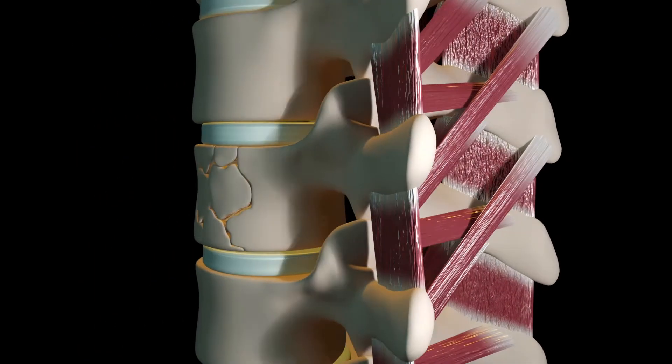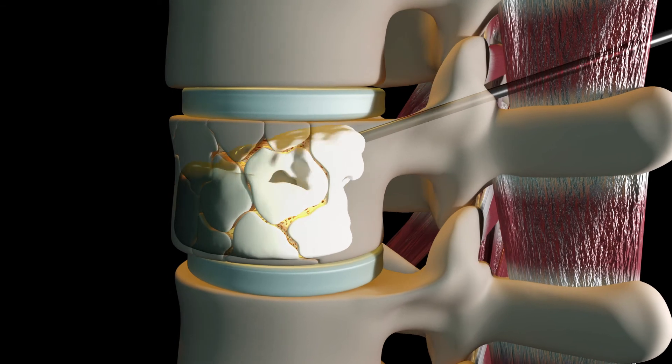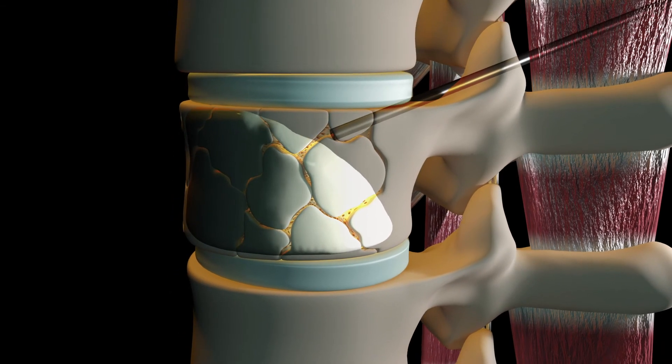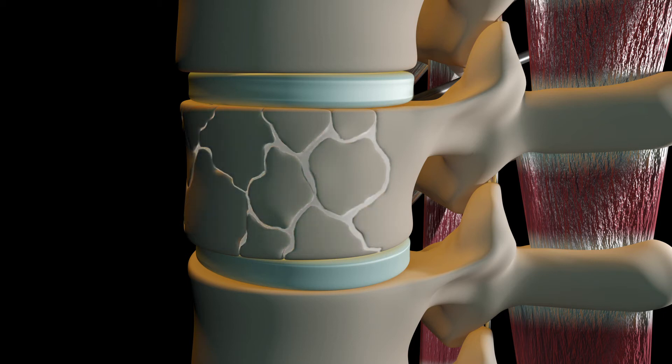As the cement goes in, it's got a space to expand already, and as that cement flows into the void that was created with the balloon, it begins to fill all of the little areas where the fracture is and fill in the bony matrix from the inside. No part of the cement makes it on the outside of the bone — it all stays confined inside the bone, and once that cement is in the body, it rapidly hardens.